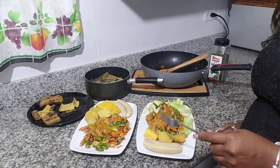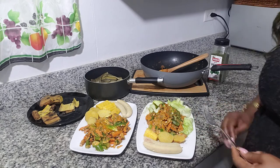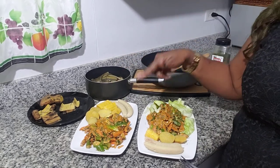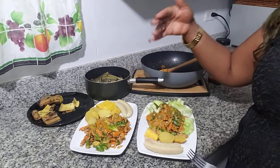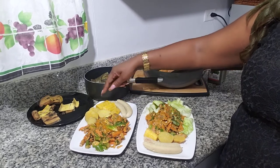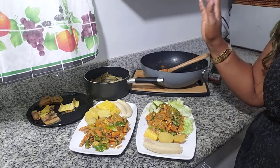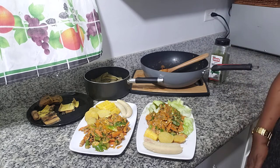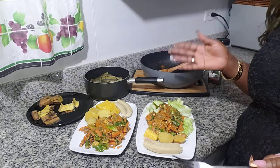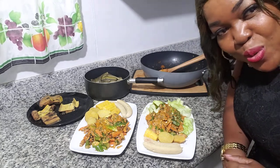Here you are - my meal is ready. I have two different plates, so you choose which one you want. I want this one with the lettuce. I love lettuce, I love greens. Thank you for watching. Here it is - my stir fried veg. I have in there Brussels sprouts, carrots, pumpkin, okra, and eggplant. And of course my boiled ground provision - I have sweet potatoes, yams, banana, and plantains. It's going to be a really tasty meal. I'm going to enjoy it. Thank you for watching, I hope you enjoyed it. See you next time and I'll show you some more things.